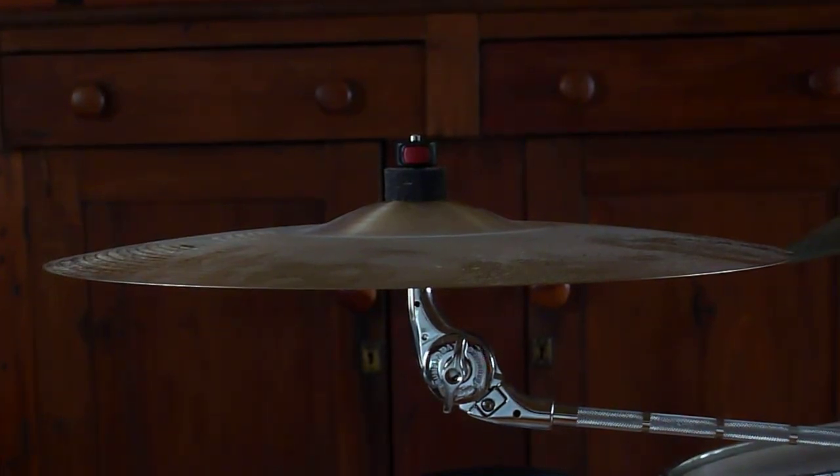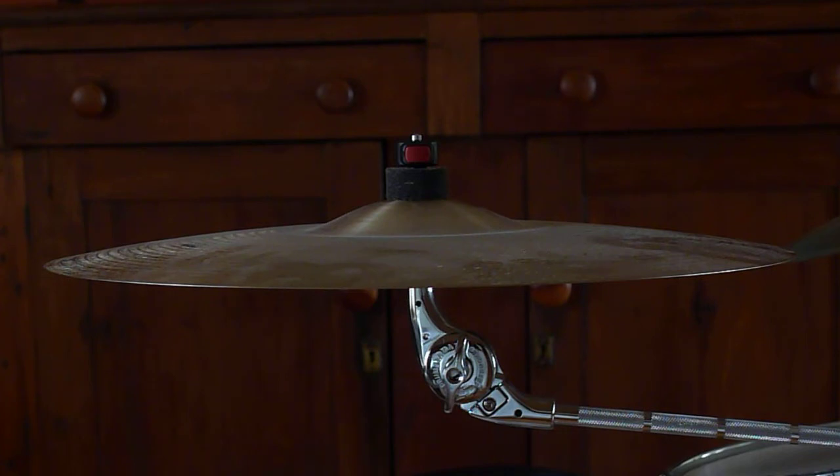I'm offering a 17-inch Thin Sabian Crash. It's their SR series, which is refurbished — a sweetheart cymbal. Thin Crash, great for small to medium rooms or studio work. I love this cymbal, just can't keep them all.